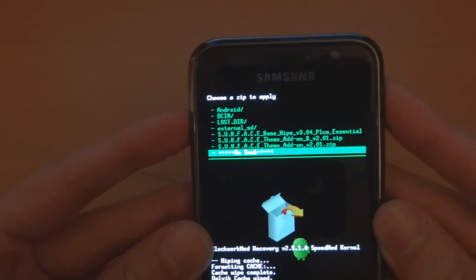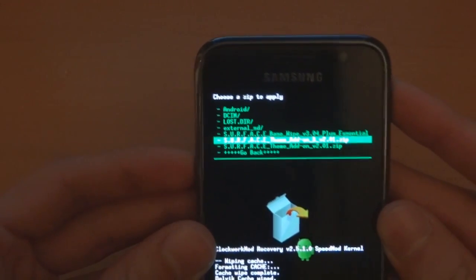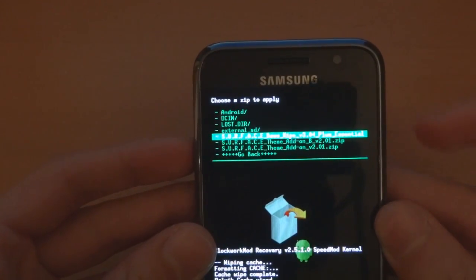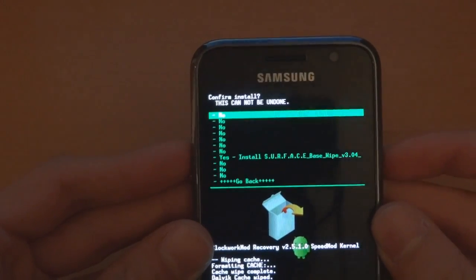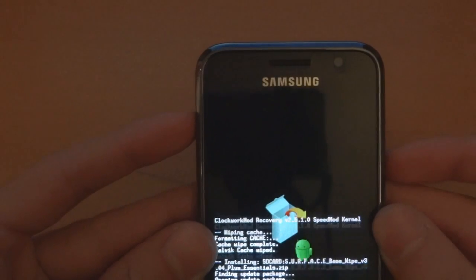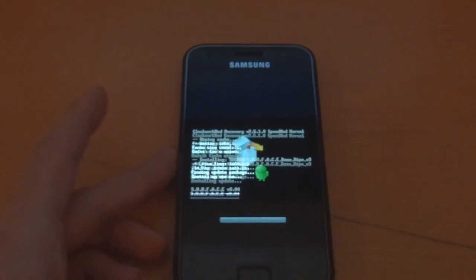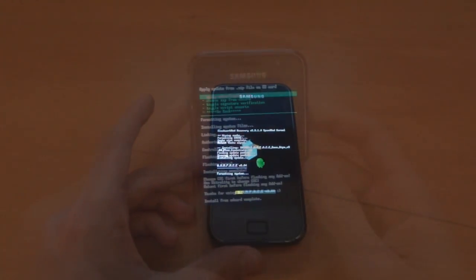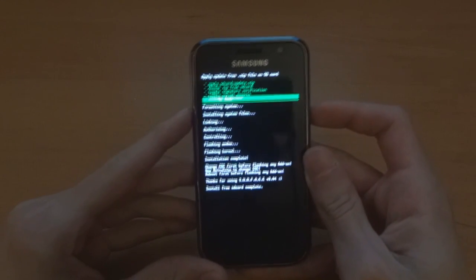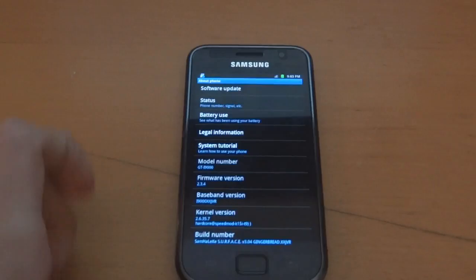Choose zip from SD card and as you can see here are our three files that I added — the other two are kernels. We're going to go with 'base wipe v3.04 plus essentials' — that's the one as of the 27th of August. I'll get back to you guys after it's finished flashing — shouldn't take too long. It's just completed. Install from SD card complete — go back and reboot system now.